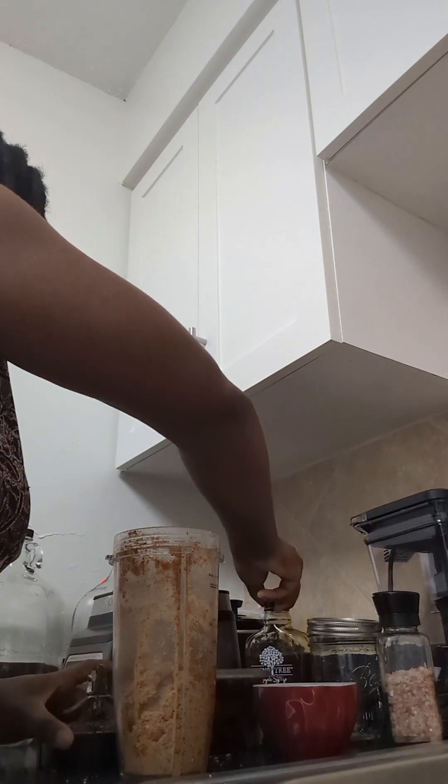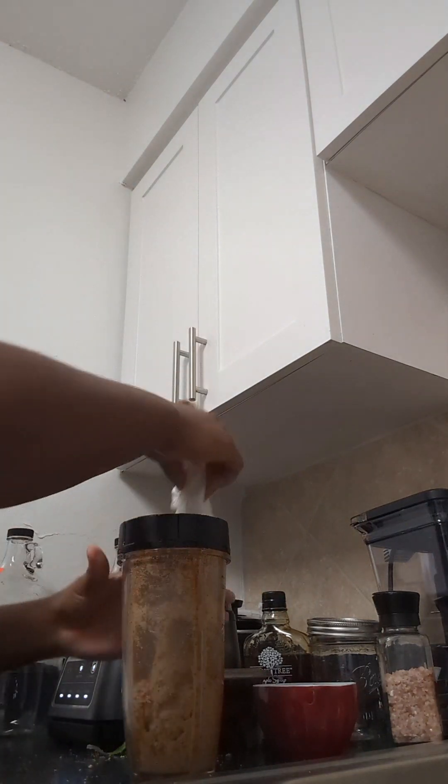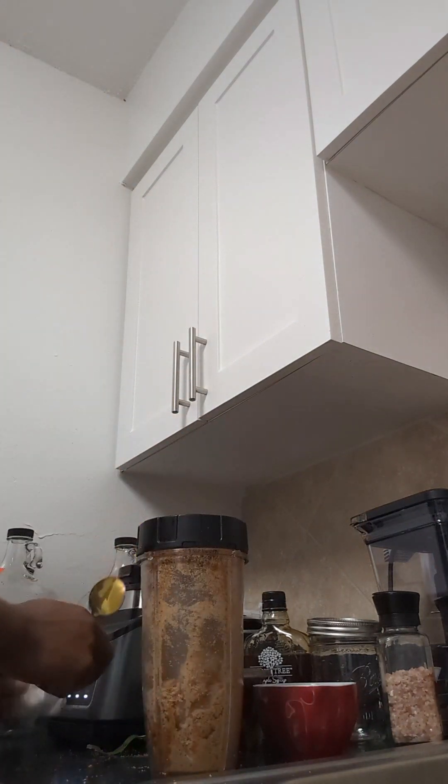I'm going to add a tiny bit more maple syrup. I just hope it's enough so it won't be dry. I'm making a mess, but it's all right.